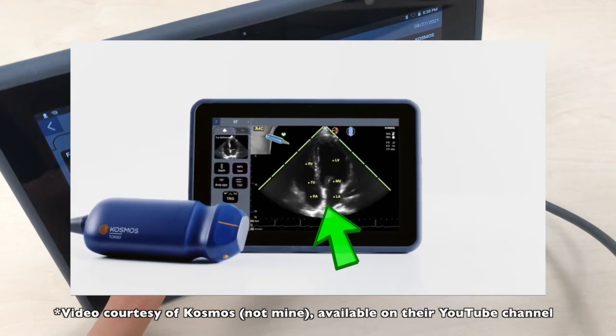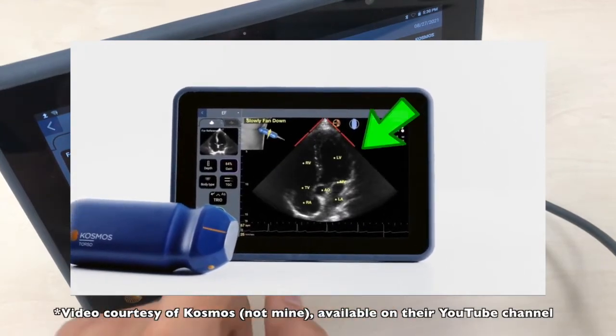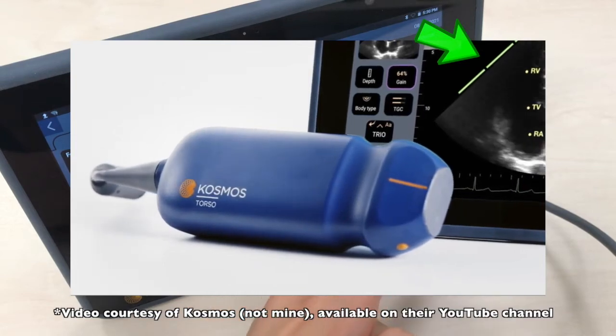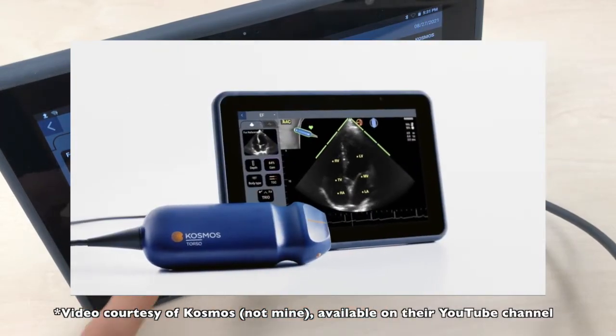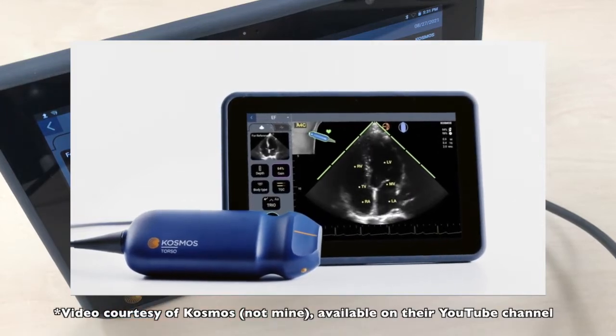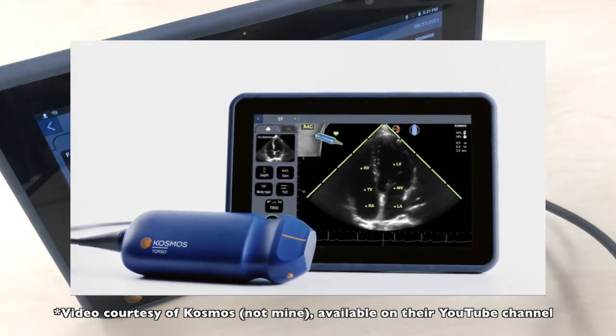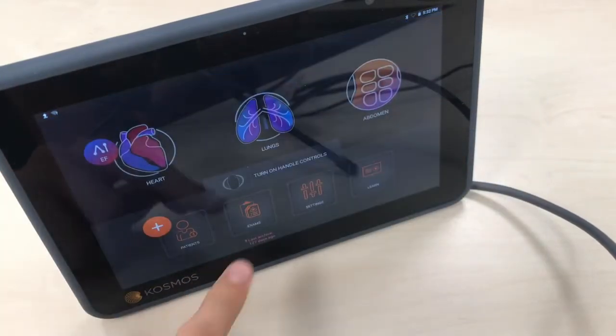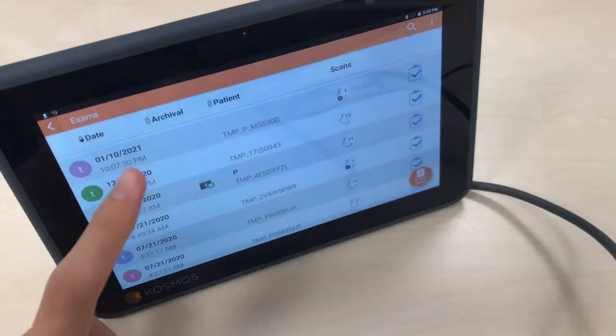Then you have the autograding, which is this scale. Based on image quality it will become greener and move toward the bottom. And the last tool is the autoguidance, which helps you position the transducer correctly. Then you record the apical 4 and then an apical 2, and I'll show you what it obtains.